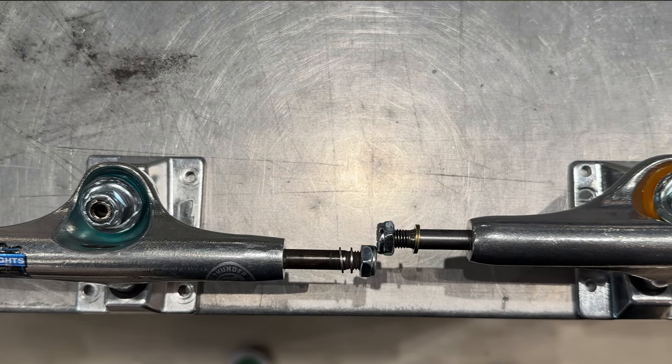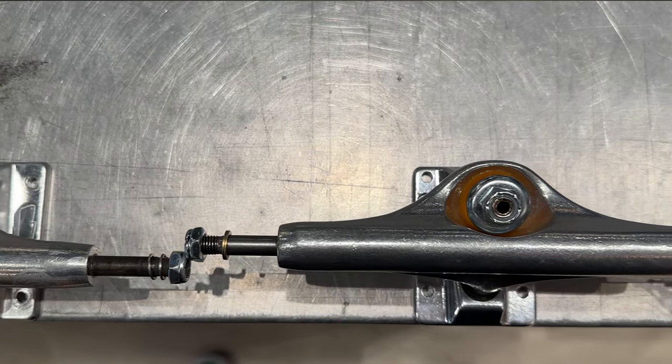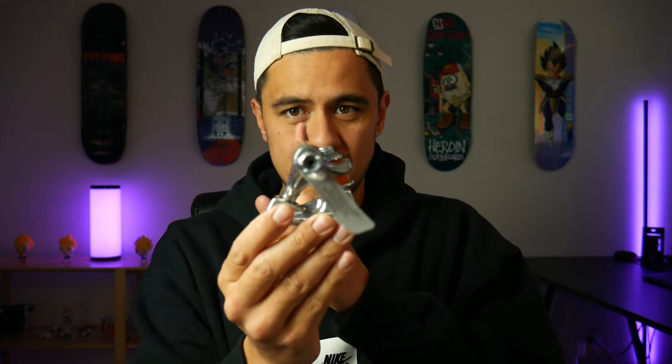On Independent trucks the axle sits closer to the center of the base plate, while the Thunder axle sits further out, closer to the edge of the base plate. That alone makes these trucks perform very differently. Because the axle sits closer to the center on Independents, it shortens your overall wheelbase — your wheels are closer together — which helps you pop your tail faster and gives you a sharper turning circle.